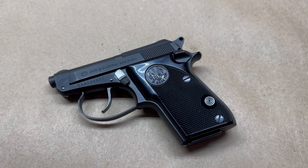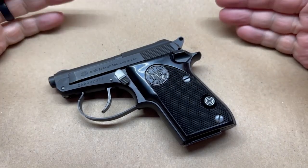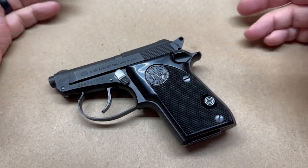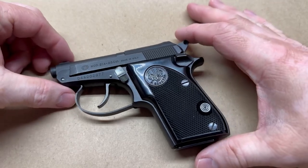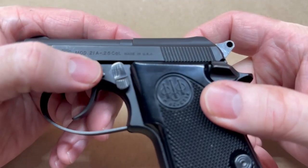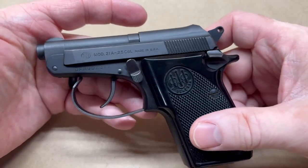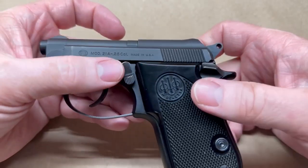Thanks for clicking on this video. What we have today — this is another benchtop review, as I like to call these — is the Beretta Bobcat 21A, and this one is in .25 ACP.